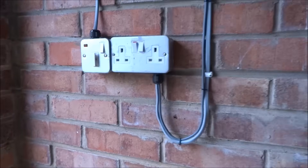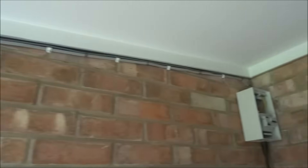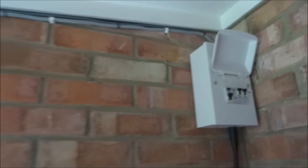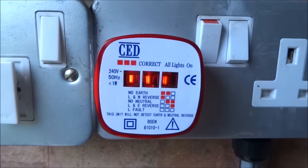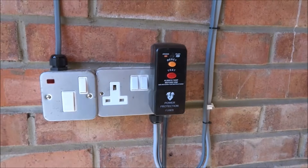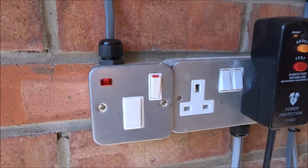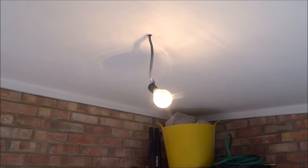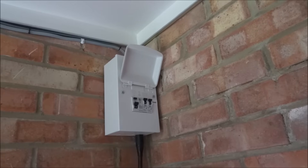Sockets and light switch are back on. Quick test — turning everything on, the power's on, switches all on. Using my socket tester, all lights are showing correct — all working. The light switch works too. I'll be replacing the light fitting with a round LED type later, but there you go, it all works. Thanks for viewing.